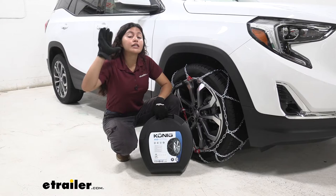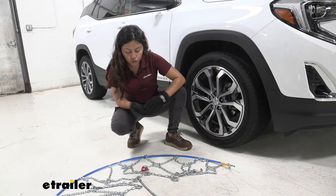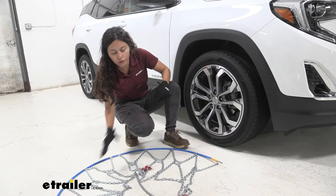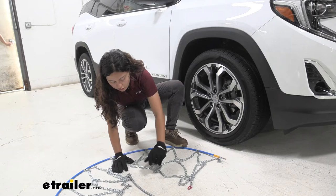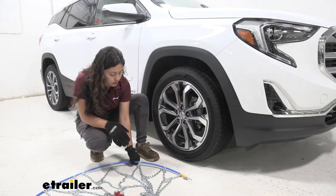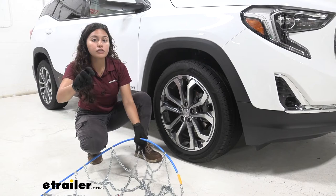The install process itself is very quick and very simple. Before install, I like to lay out my snow tire chains on the ground. I recommend doing this especially in your garage just to get to know your chains and how they work. Then comb them out and check to make sure none of the links are cracked, warped, or tangled. Also make sure the flat side is facing the tire and the hook side is facing away from the tire.